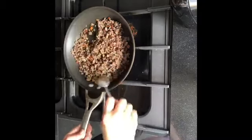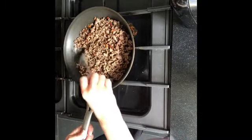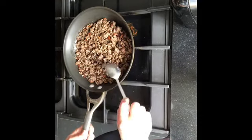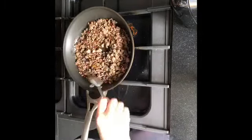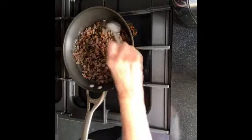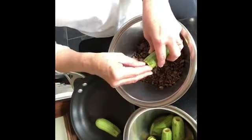Put two tablespoons of vegetable oil — I only use rapeseed oil — in a pan. Add three tablespoons of pine nuts and roast until golden in color. Add 250 grams of minced lamb or beef and season with two teaspoons of cinnamon and one teaspoon of salt. Cook for five to ten minutes and set aside to cool.